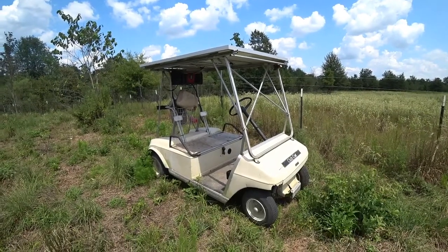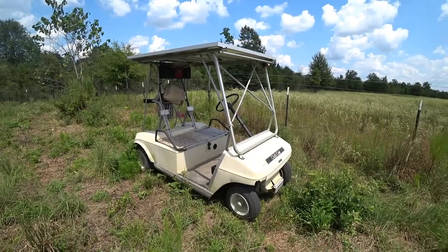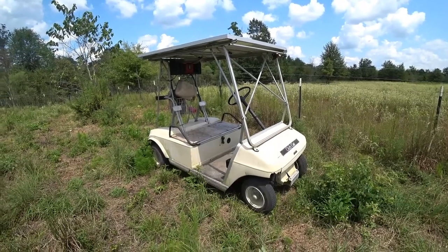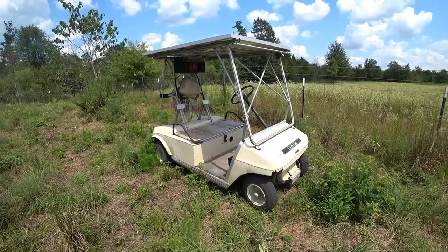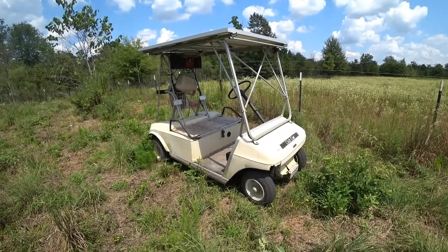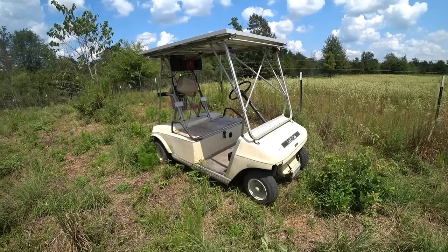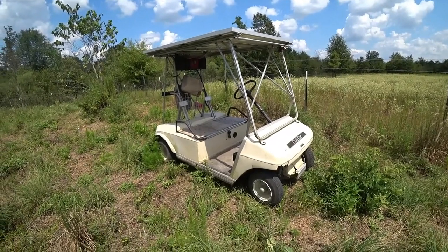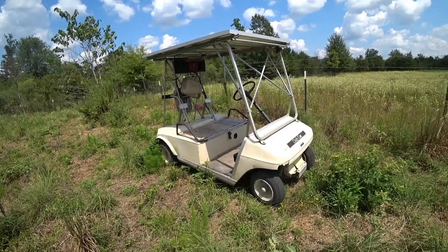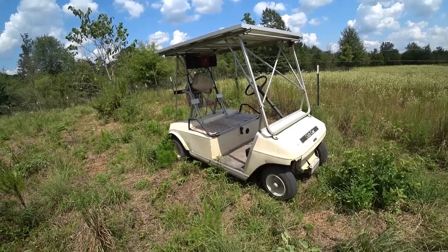Hey everybody, this is Barry. Today I'm going to show you a little project I did. This is my wife's beat-up old antique golf cart — I think it's an '84 model or something like that. She got tired of charging it, so she wanted me to put some solar panels on it. It's basically a solar-powered golf cart now. I rarely to never have to charge this thing with a charger — just park it out in the sun 10 or 15 minutes and it's good to go.